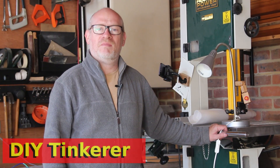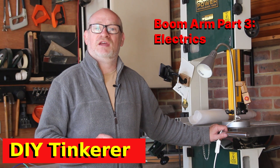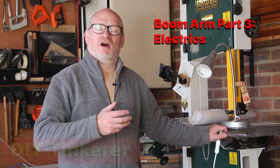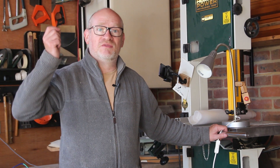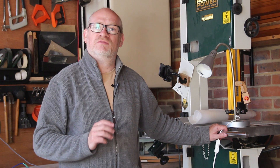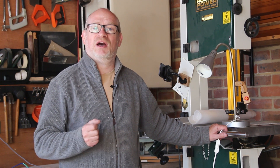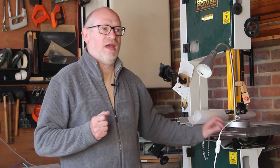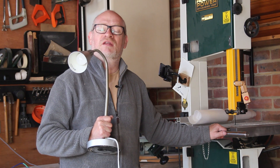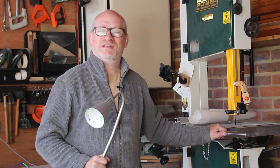Hello, I'm Simon. Welcome back to my workshop and today I'm going to be tackling the electrics on my boom arm. I've built a boom arm so that I can have the cables coming from the ceiling down rather than trailing along the floor to reduce the trip hazards. I want to have a main socket that I can plug my power tools into and also a light that I can move around, which is what I'm going to use this table lamp for. So let's get tinkering.